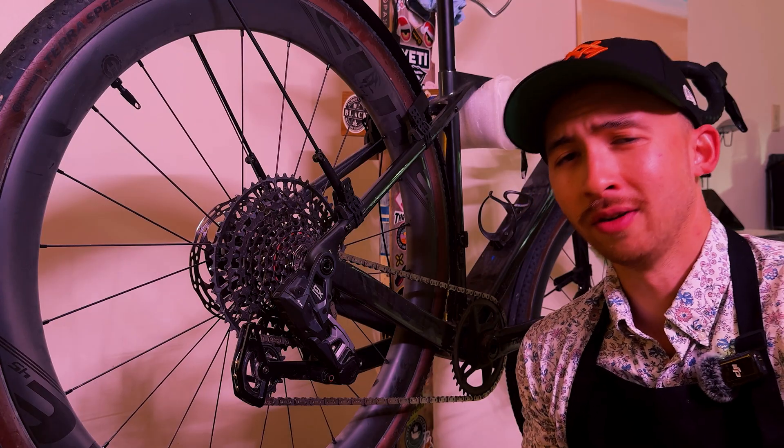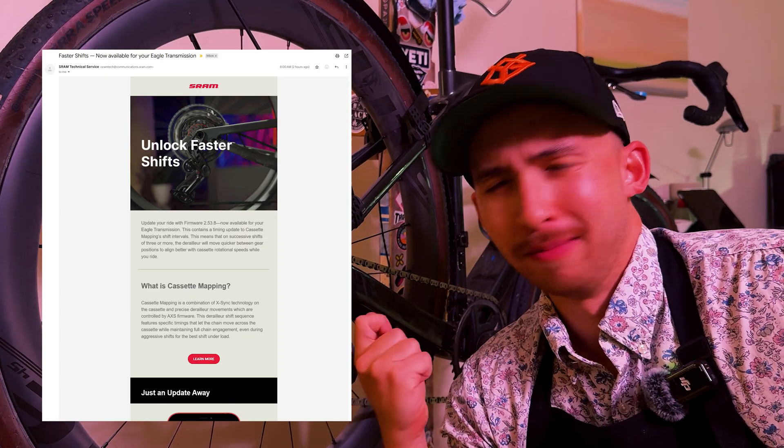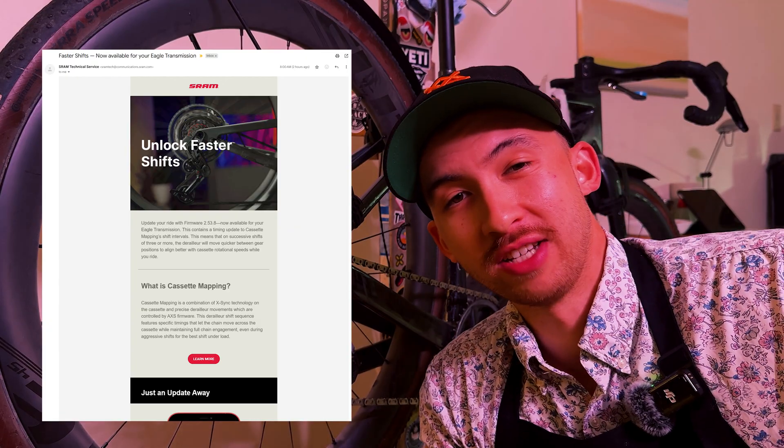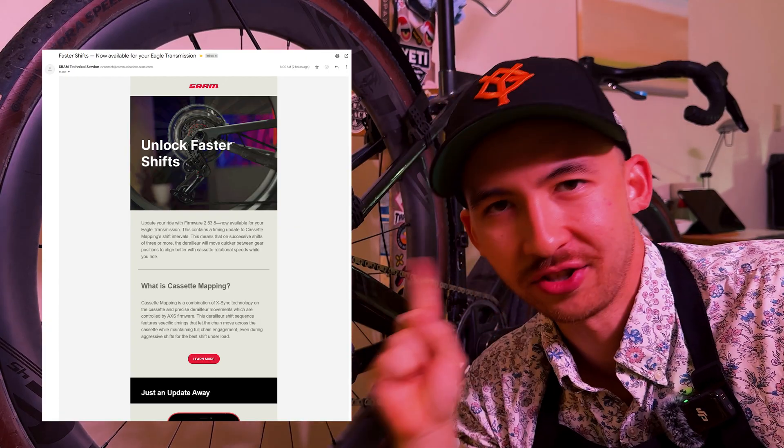Faster shifting with just one update? This is a video for all of you SRAM GX transmission users. This morning I got an email where basically SRAM Technical Services let me know that there was a firmware update for GX transmissions that actually allows faster shifting.